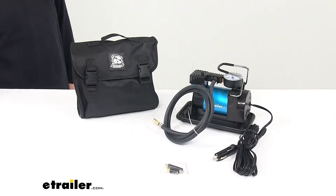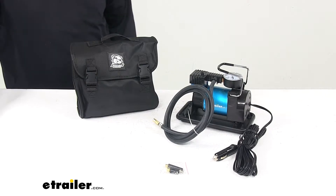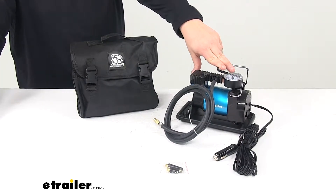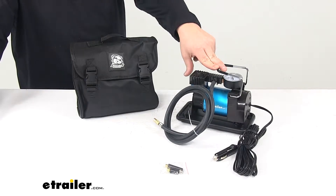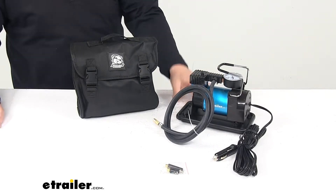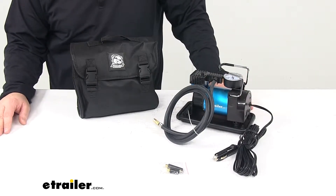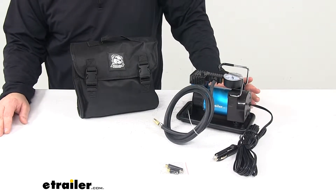Today we're taking a look at a Bulldog Winch Portable Air Compressor. This heavy duty 100 PSI Portable Air Compressor features 1.2 CFM — that's maximum airflow — and this is really ideal for tires up to 225/60 R18.